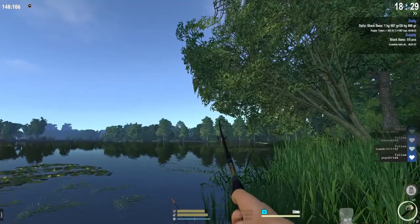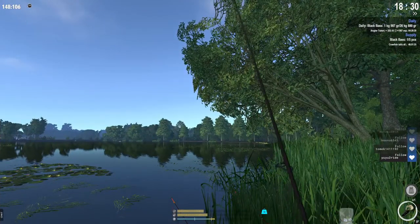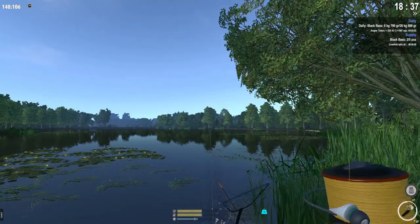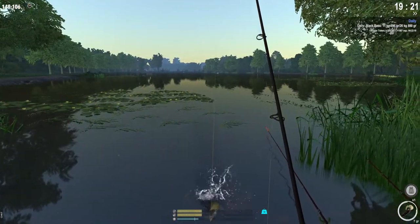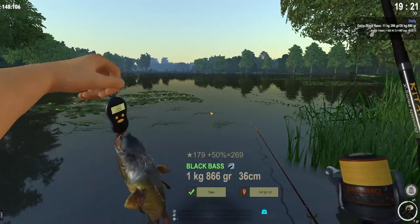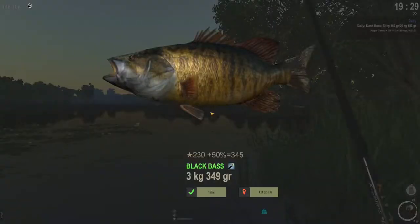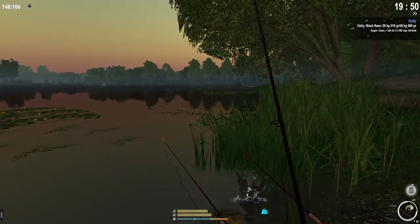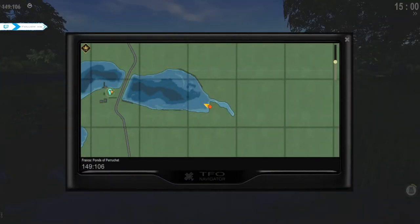Let's roll those clips. You spawn here and basically come towards here.